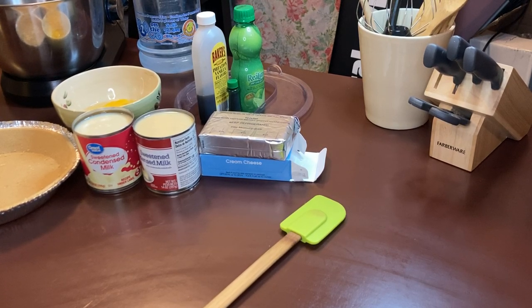Hi and welcome to Robert's Country Cooking. Today I'm going to be making you guys a key lime pie, and it consists of two cans of sweet condensed milk.